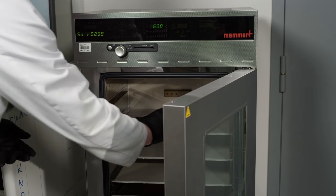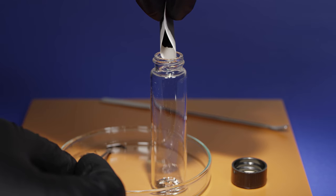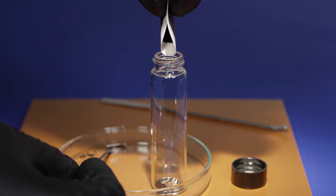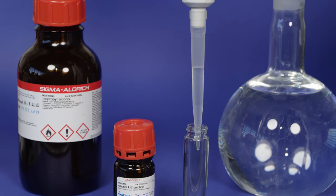The reaction mixture is filtered using a vacuum filtration system. The catalyst is dried overnight in a vacuum oven. Finally, the catalyst powder is transferred to a glass vial. In order to make the catalyst layer, a catalyst ink must first be prepared.